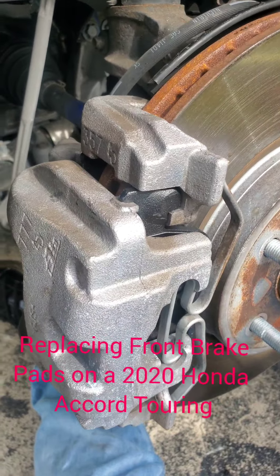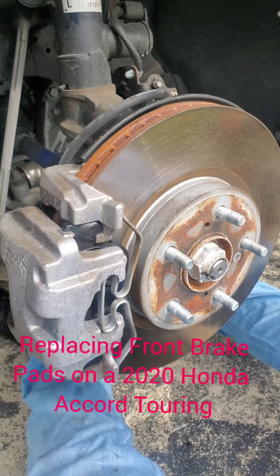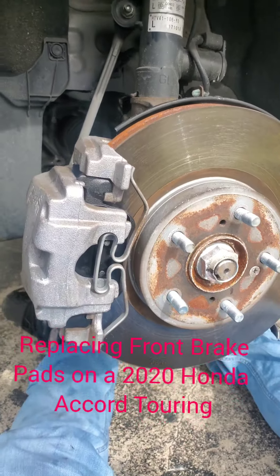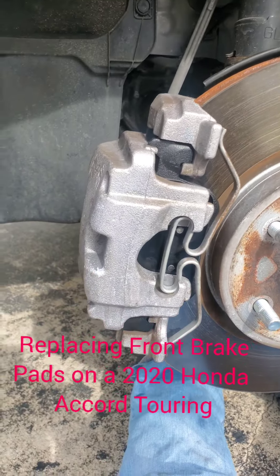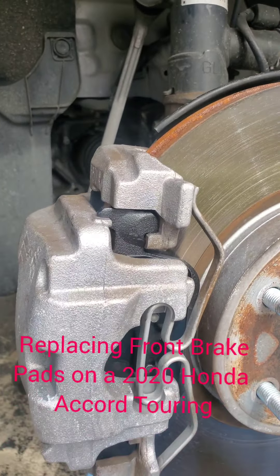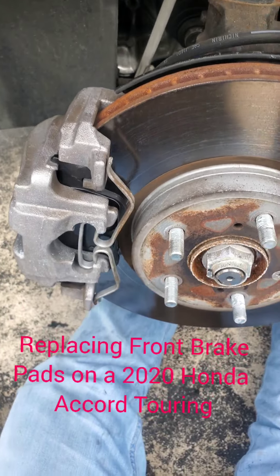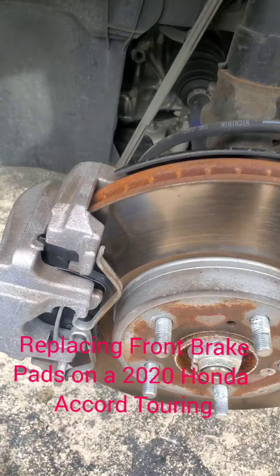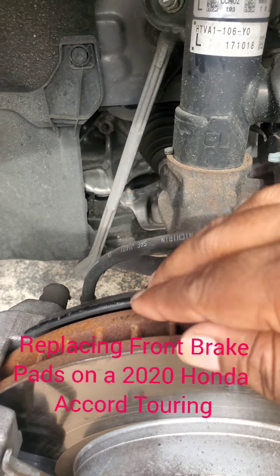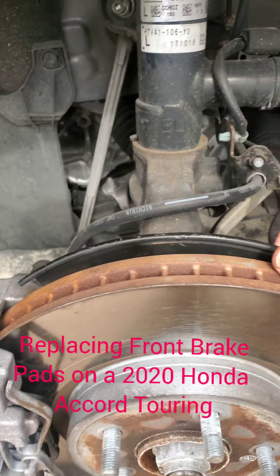And that's it — you just replaced the front brake pads on a 2020 Honda Accord Touring. The next thing to do is replace the wheel back on, then pump your brakes up to make sure they retract to the rotor. Once you're finished with this, always check the bracket on the back — make sure you push it off the caliper and it doesn't brace.